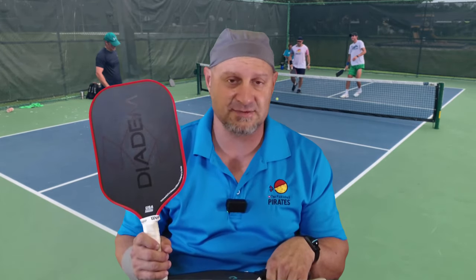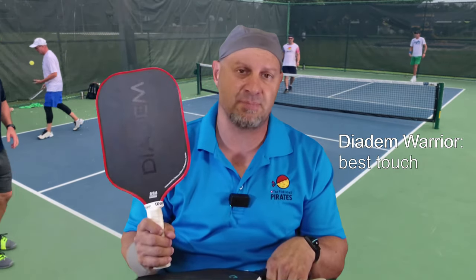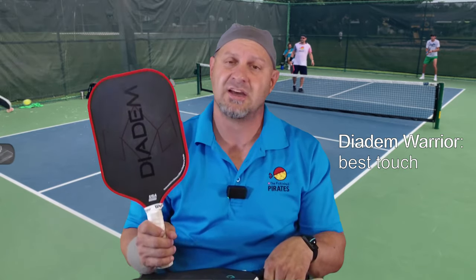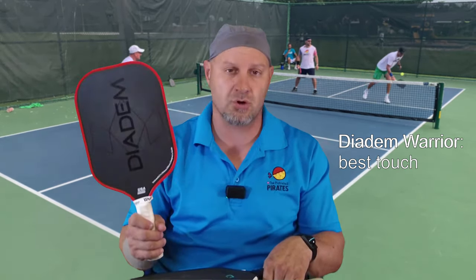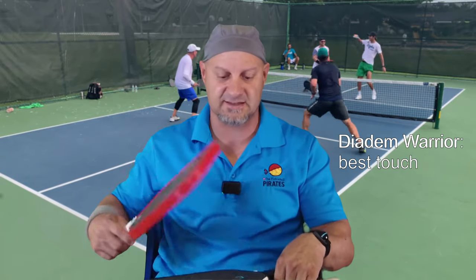As far as touch goes, the Warrior Edge has the advantage all the way around. There's not a whole lot of dead spots on this paddle, if any. It's controllable from any pace that hits on the paddle, and it's got great touch. A little bit less power, but when it comes to the control aspect of it, this paddle has the top spot.